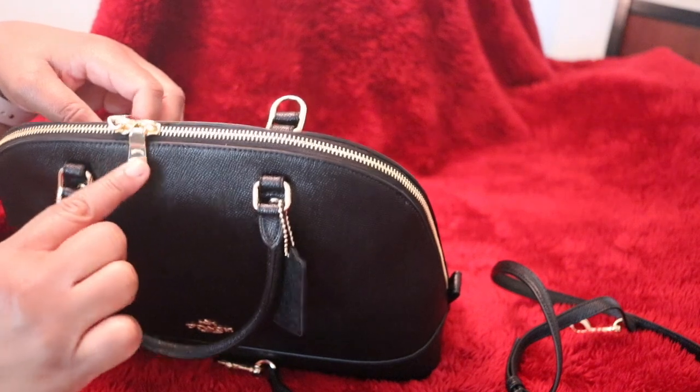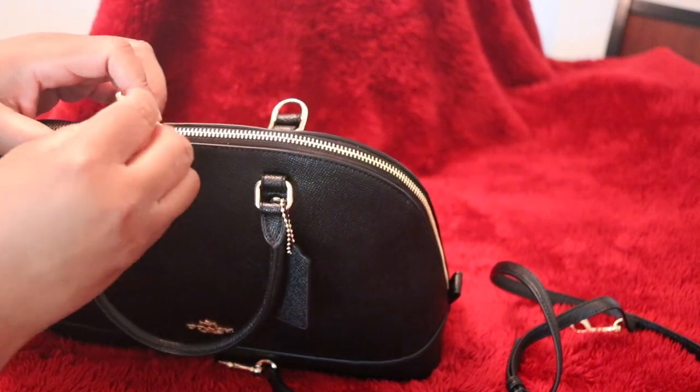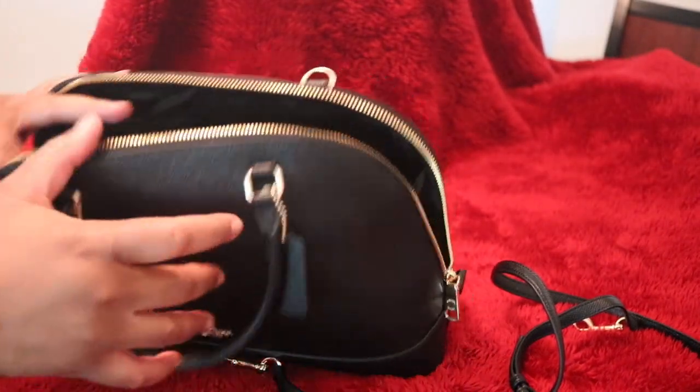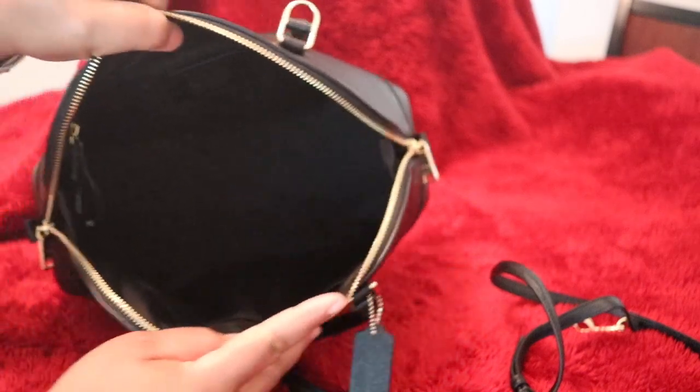Ivana was right — it does have beautiful zipper hardware. And so on the inside you have two slip pockets.